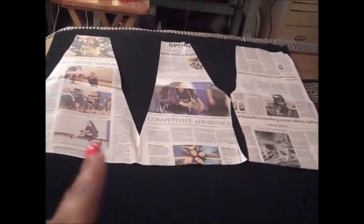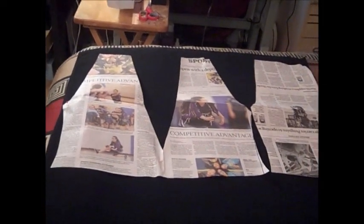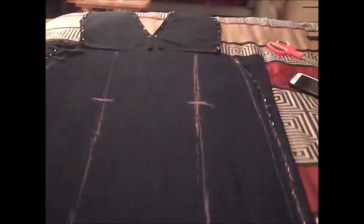When making occasional maxi dresses, make sure you cut from right to left, not up and down. Alright, I'm going to cut it out and come back to the next step.